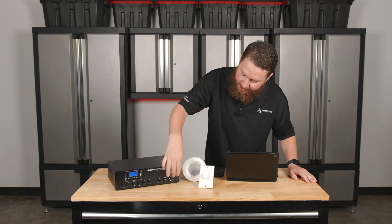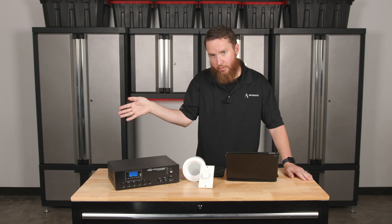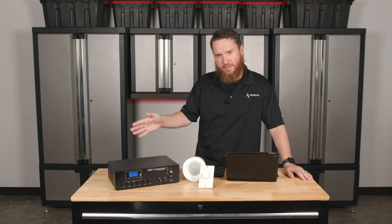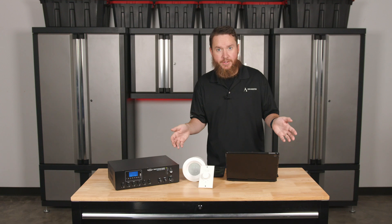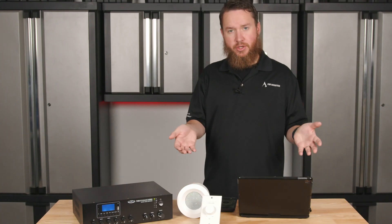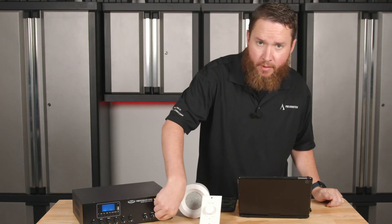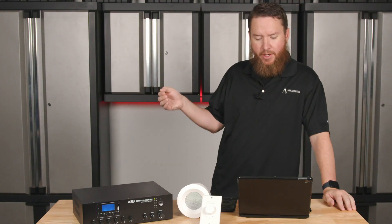We don't want to have master volume pegged all the way over. We don't want to have our input pegged all the way over when testing this initially. We want to first make sure that we have signal showing up to the right speakers. Now that we have this going on, you want to walk in front of your speaker, make sure it sounds correct. Once you're sure you have signal at all of your speakers, at this point I normally go back and turn off the amplifier, once you've confirmed that you have signal at every location.